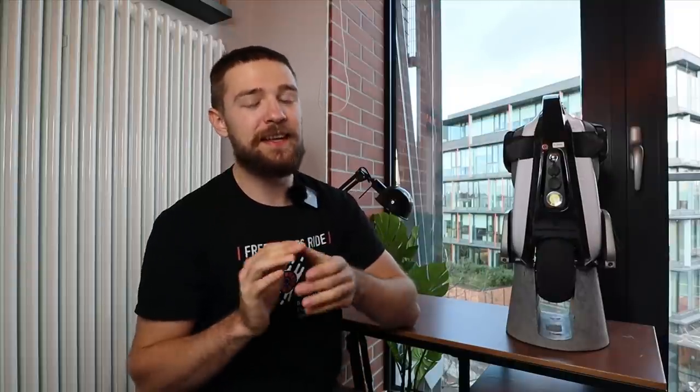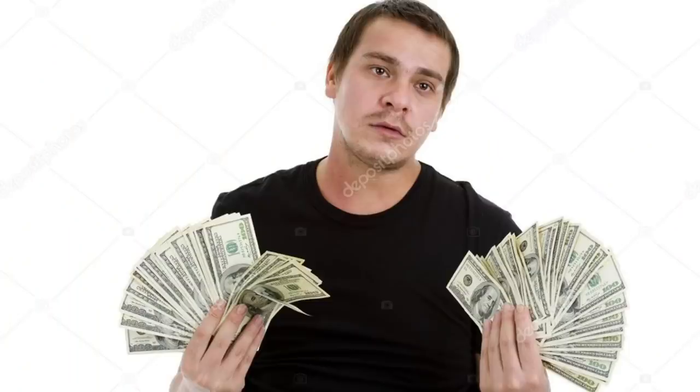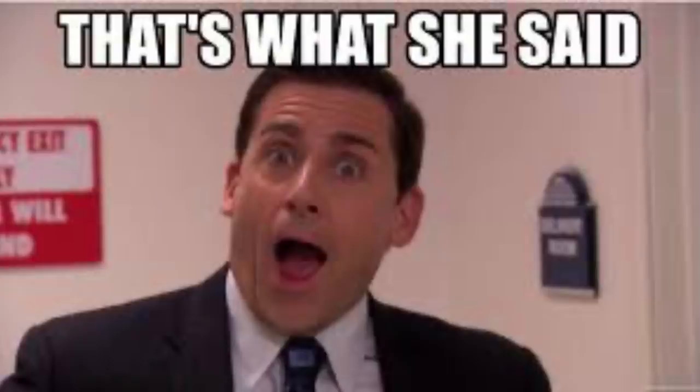The thing about EUCs is that the moment when you decide to pull the trigger and you've never tried such a thing is a big commitment from your side, but I'm here to tell you that it's actually not that hard to ride an electric unicycle.